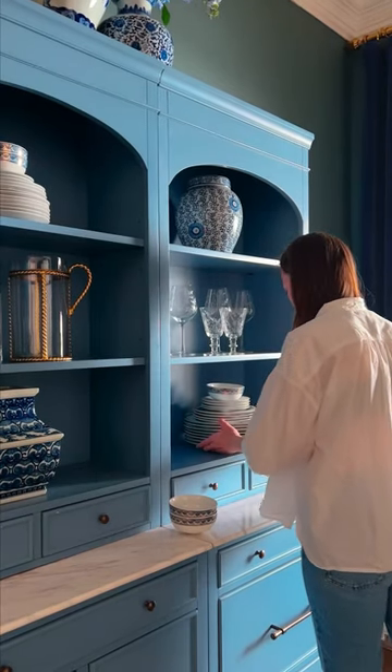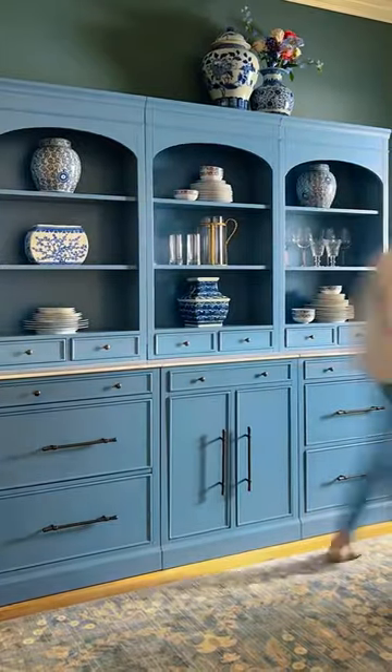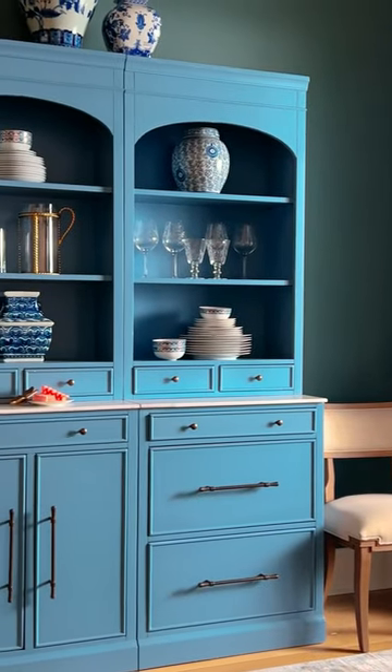Once you have your big pieces placed, fill in on either side and a few of the shelves, leaving some empty space. Keep adding until you're happy with the result, and feel free to tweak as time goes on.